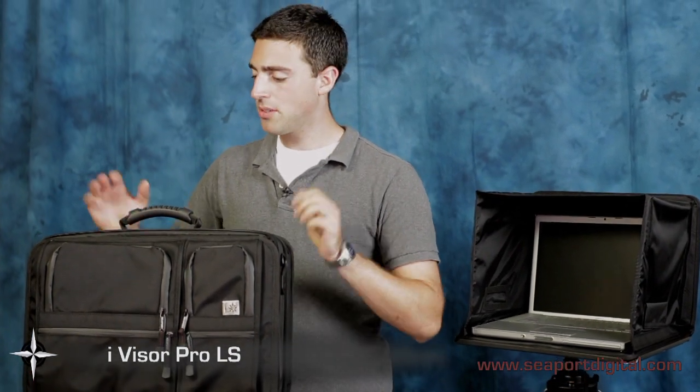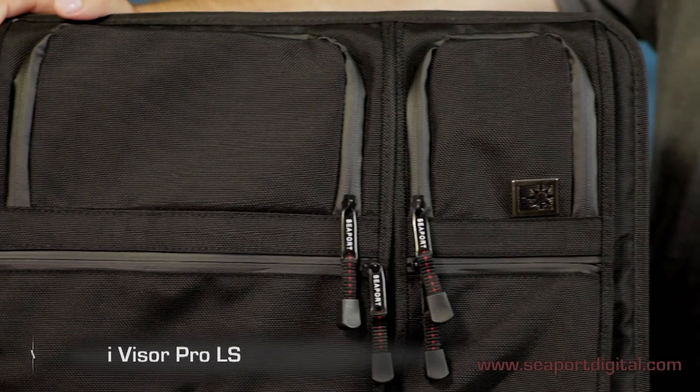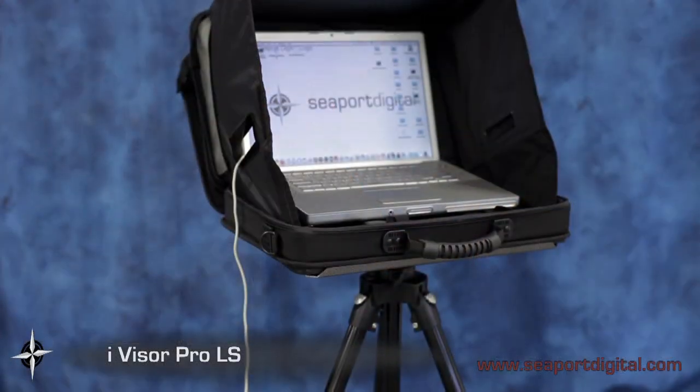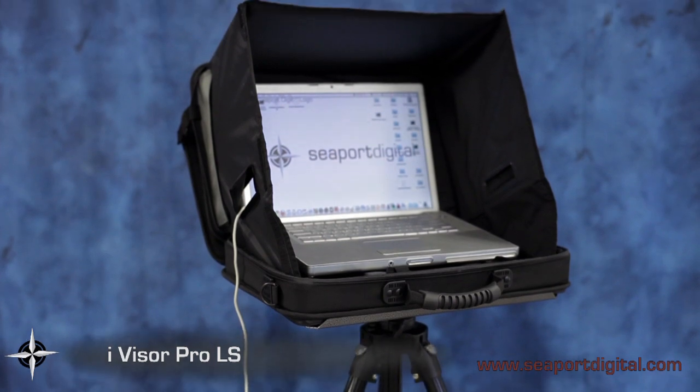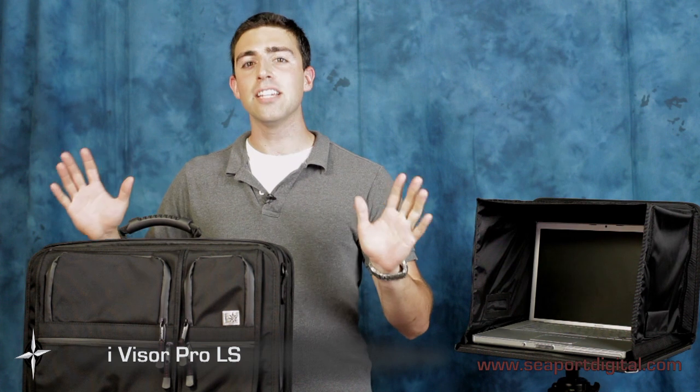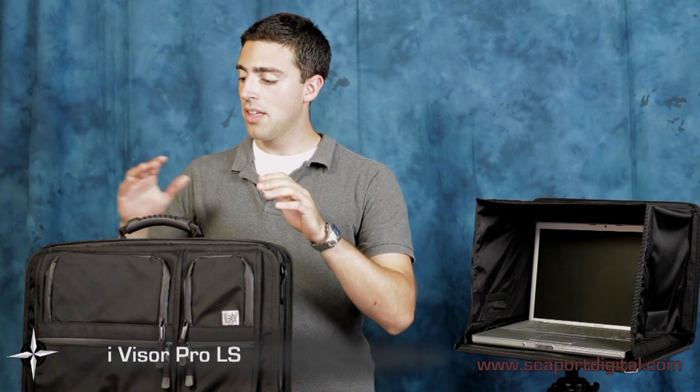Seaport Digital designs with the user in mind. The iVisor Pro LS is more than just a rugged and durable laptop case. It's a portable viewing hood designed for the working professional like yourself. It has many applications and can be used in a variety of fields including photography, videography, astronomy, even forensics. For any critical viewing on a laptop screen, the iVisor can be configured to meet your needs.